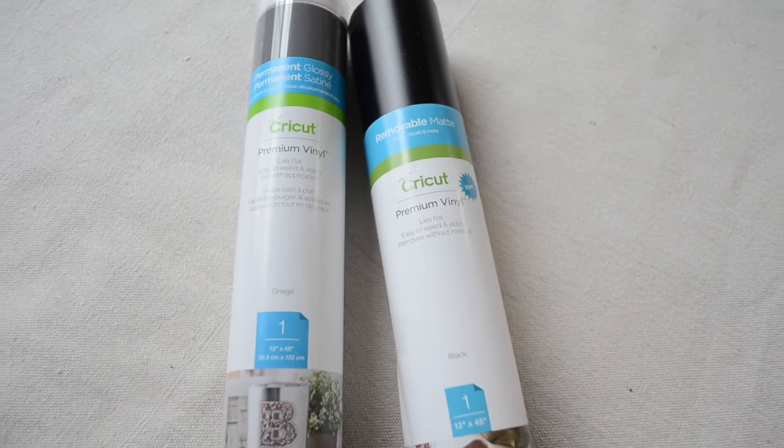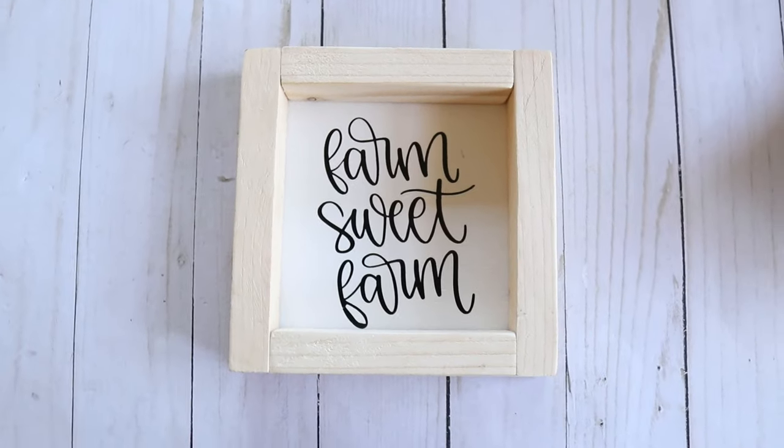I'm going to show you today some of the best materials and tools you can use if you are a beginner, and I'm also going to show you some great projects you can start doing right now using these materials. I'm excited to be partnering with Cricut on today's video — thank you to them for sponsoring and sending me some products to share with all of you.